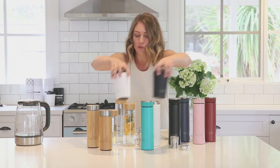The reusable coffee cups will keep your brew hot for up to 3 hours and are also suitable for your summer iced latte.